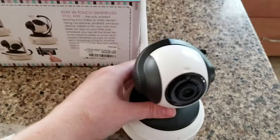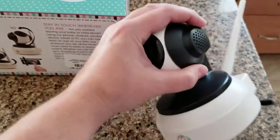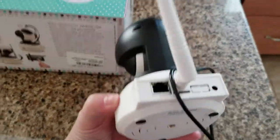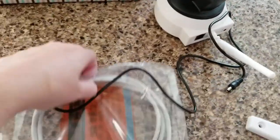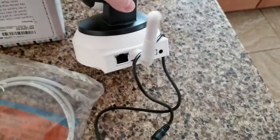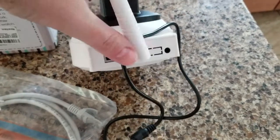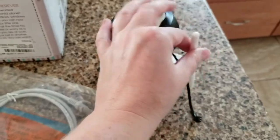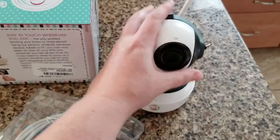Here is the camera itself. It's pretty much the size of a tennis ball and it's got an antenna for wireless. It also comes with a connector if you want to go directly into your internet service, as well as a power cord inlet. It's a really great, sturdy, durable camera.